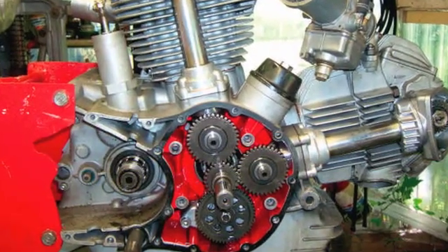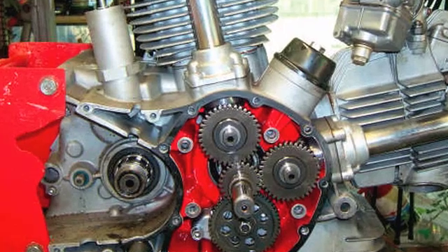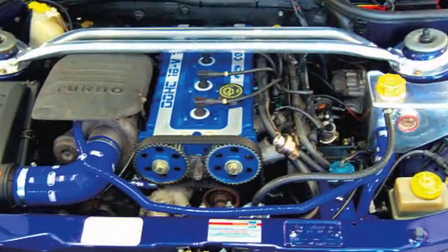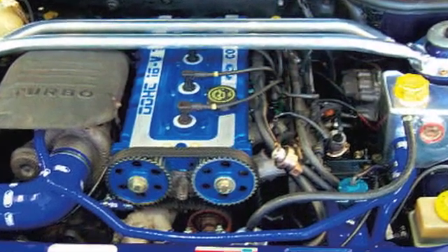Engine blueprinting came about years ago when racing formulas required standard engines — you could only use standard parts. So what manufacturers did was examine the parts very closely to find, for example, a camshaft that might give a marginally higher lift than another camshaft, or a cylinder head that might give a slightly higher compression ratio. Assembling a higher-lift camshaft with a head that gives higher compression should give an engine that makes more power.